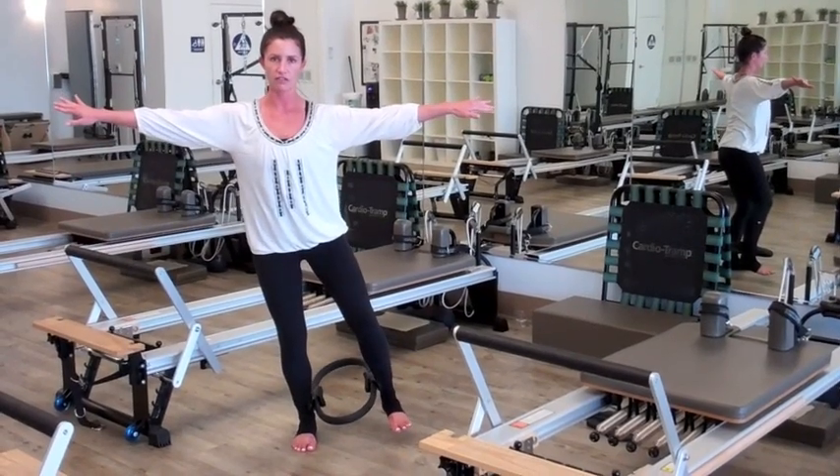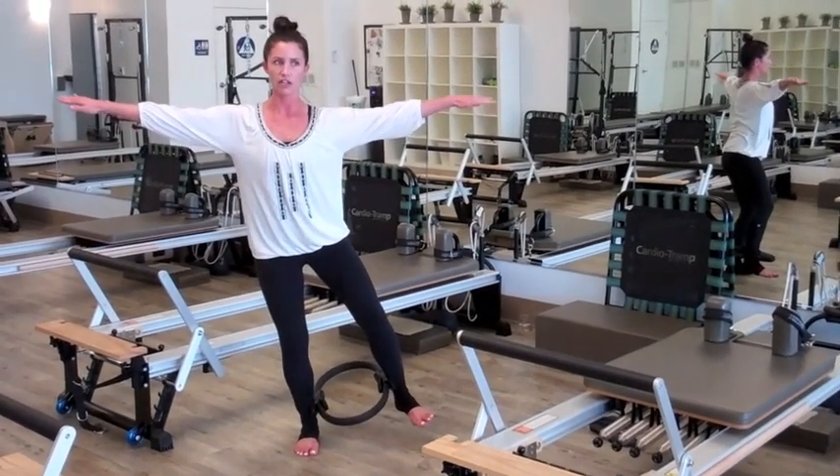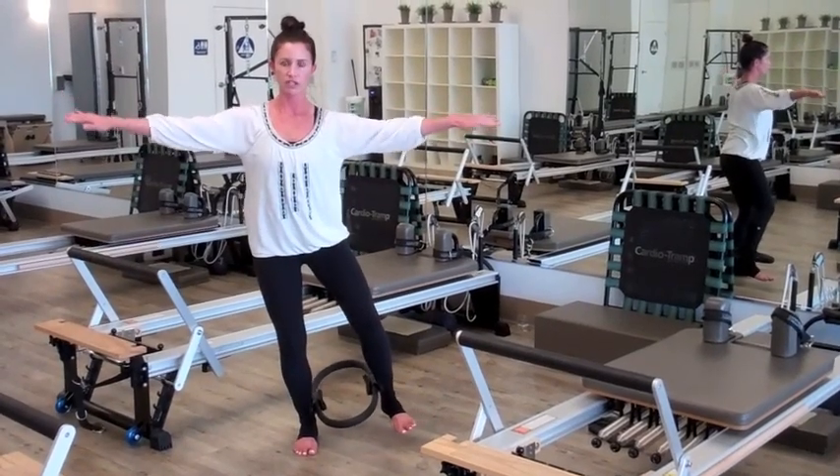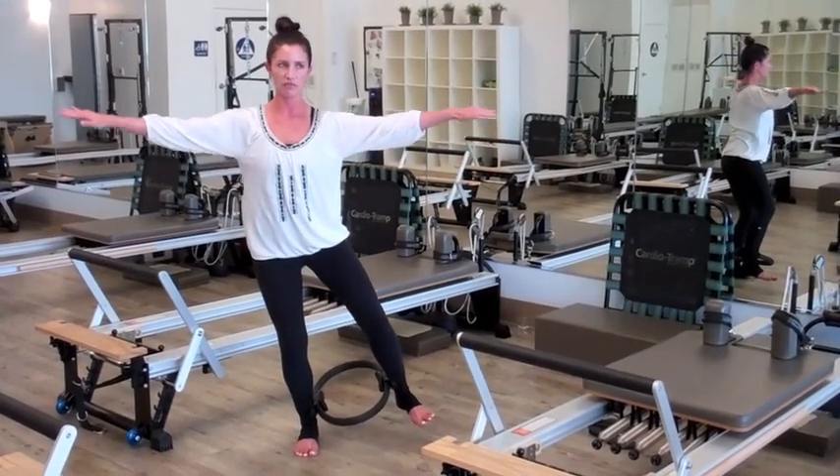You're just going to exhale, pulse into the circle, inhale, let it go. You can also add arm circles to challenge the balance even more. You want to do about 5 to 10 reps, moving very slow.